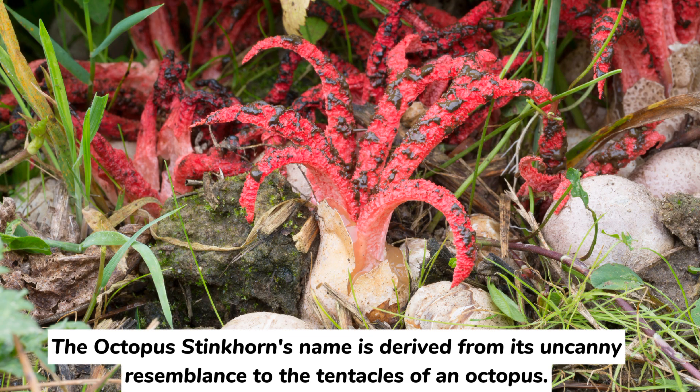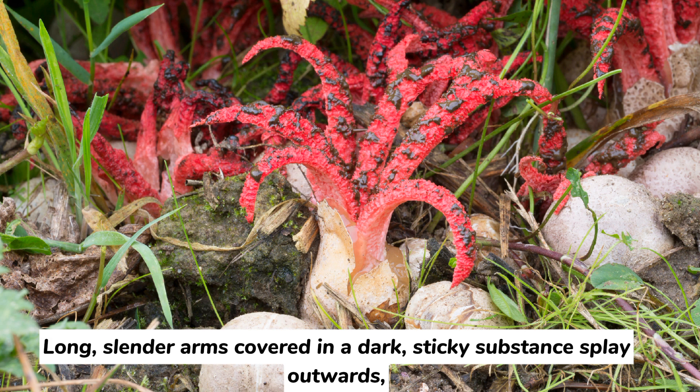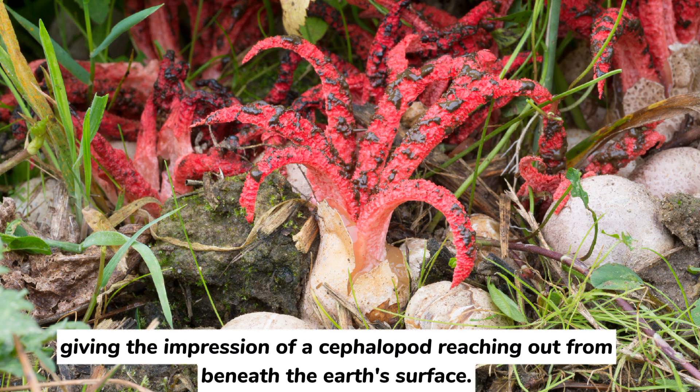The octopus stinkhorn's name is derived from its uncanny resemblance to the tentacles of an octopus. Emerging from a gelatinous egg sac, the mushroom unfurls to reveal its bizarre structure. Long, slender arms covered in a dark, sticky substance splay outwards, giving the impression of a cephalopod reaching out from beneath the earth's surface.